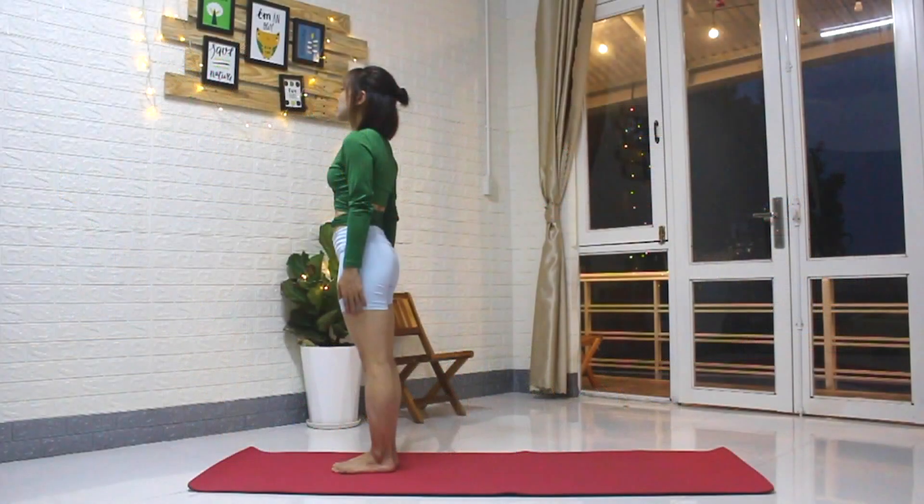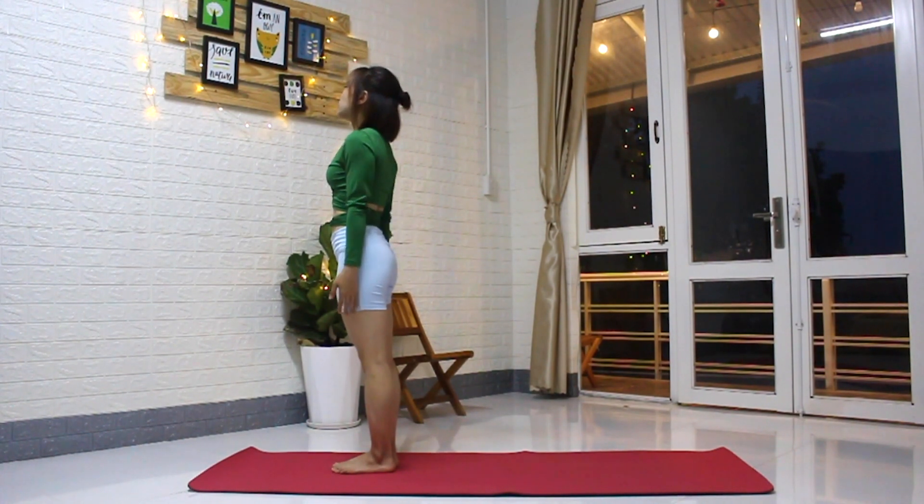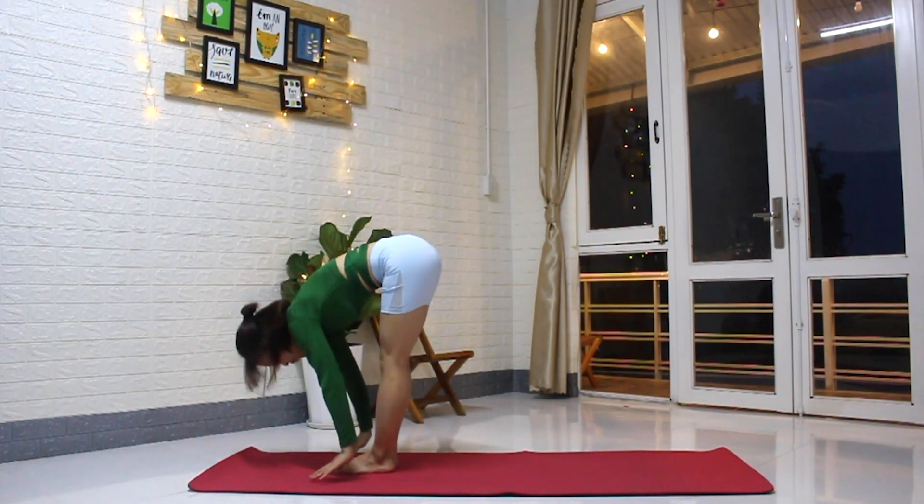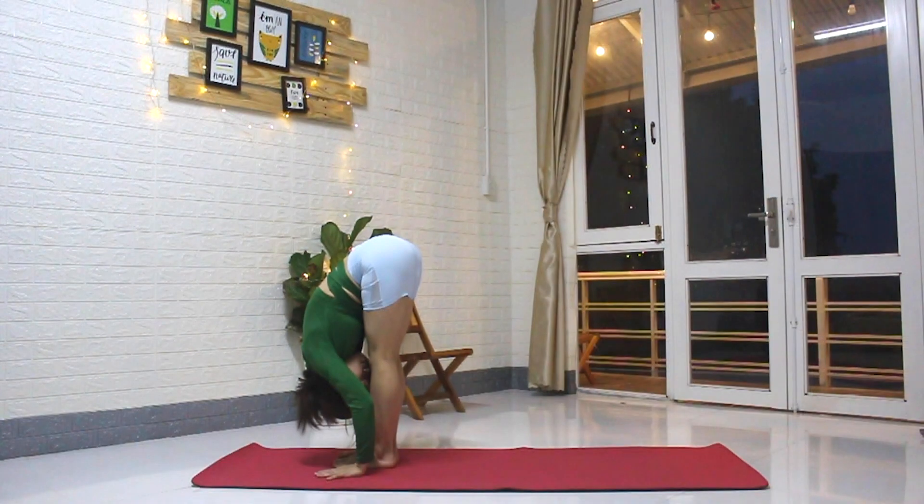We're going to start standing at the top of the yoga mat. Bring the feet together, big toes touching. Inhale, arms reach overhead, palms together. Exhale, fold forward, hands on the floor — bend the knees if need to.